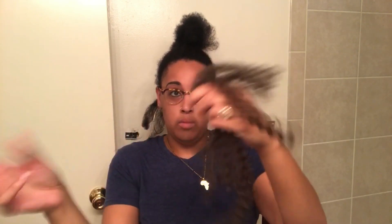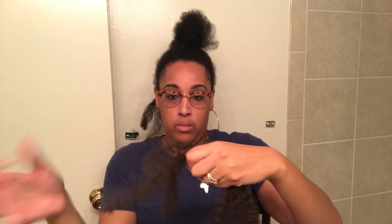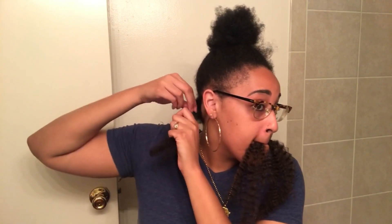Alright, let's get to starting some twists. I'm actually using three pieces of Marley hair because I want them kind of chunky. One thing you want to make sure is to stagger the ends — pull apart the hair to make it a little bit more fluffy and also stagger the ends, so that way it won't be so blunt at the end when you're twisting and it won't unravel.